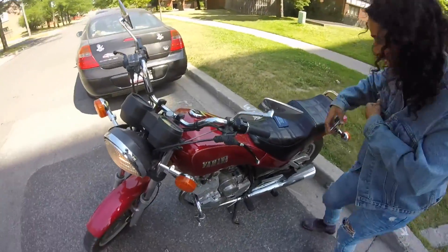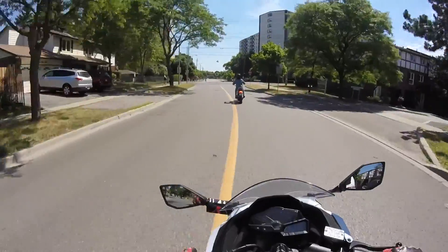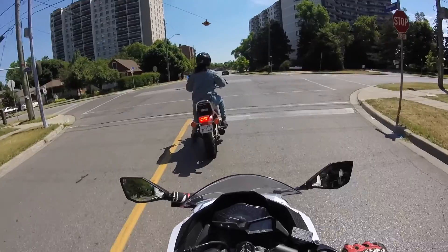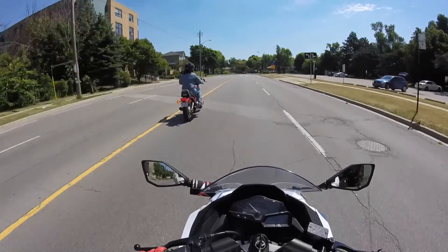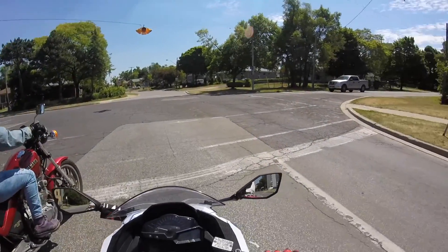That's my friend Vita Yoga — I guess that's her real name, just like my real name is Happy Rider. By the way, she's got a cool Yamaha Maximus 400. Her bike did not need to be push-started.